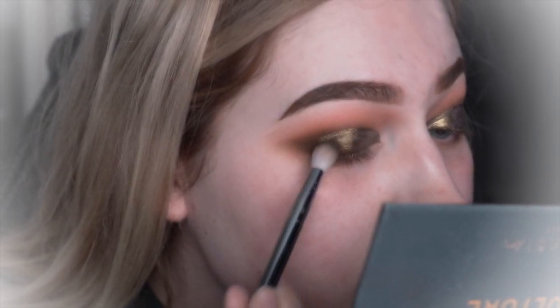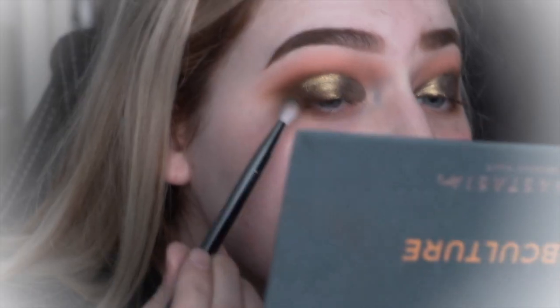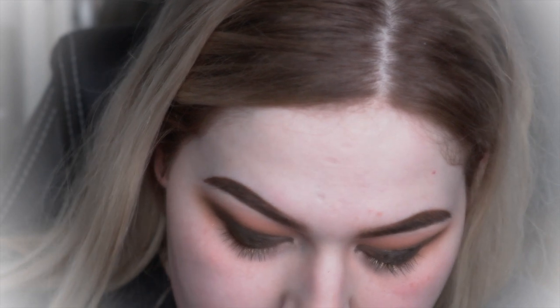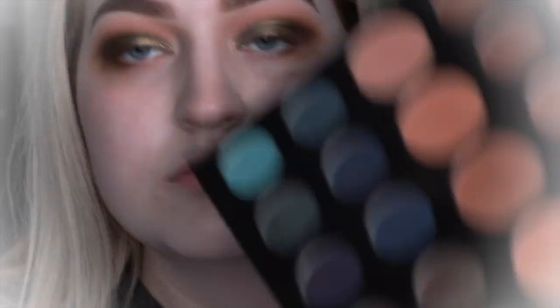Then once that's done I'm using this dark brown here to make sure both the shadows are blended together, and then I'm using those two green shades again and doing the same thing. Now I'm just going to be using that shimmery green shade, placing it on the outer third of the eyeshadow just to bring more of an olive tone to it.